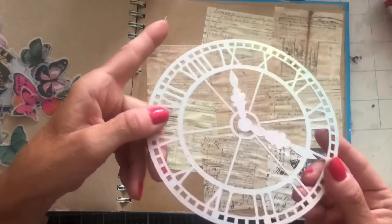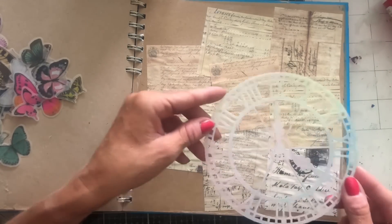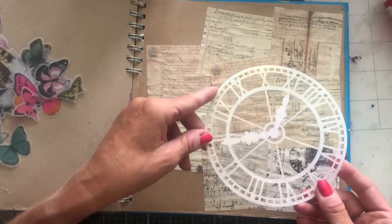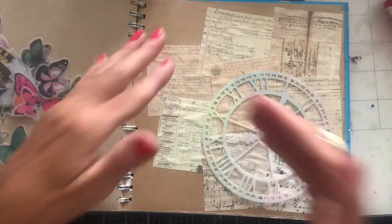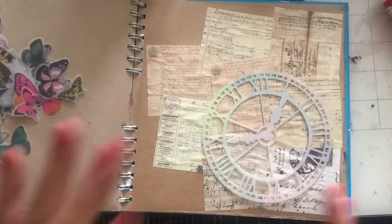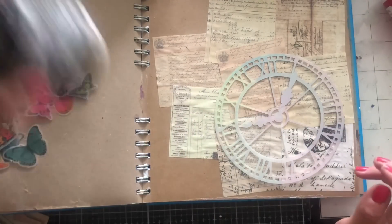I don't know whether that's really making sense, but I'll just kind of show you. So here, for example, if you put this down and used your gesso with this, instead of stenciling a clock onto your design, what you're doing is you're actually stenciling the surrounding area to the clock.